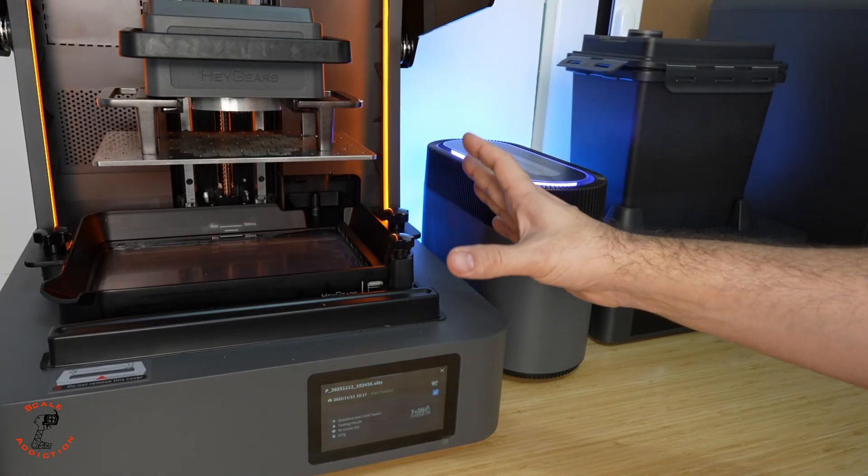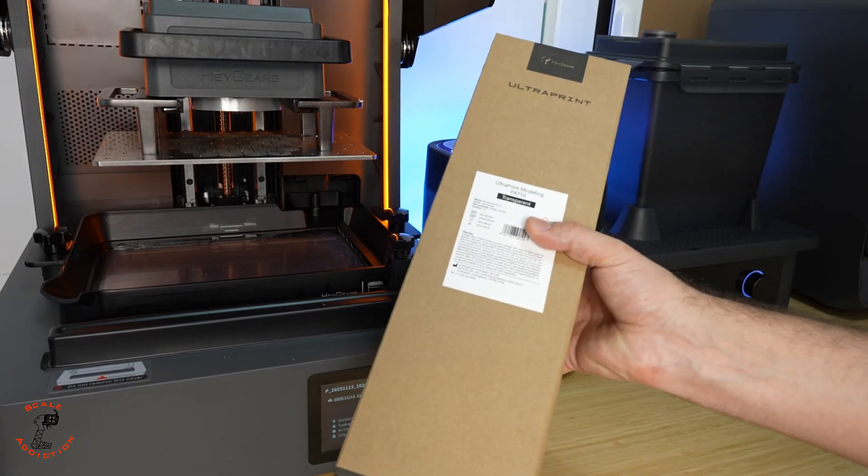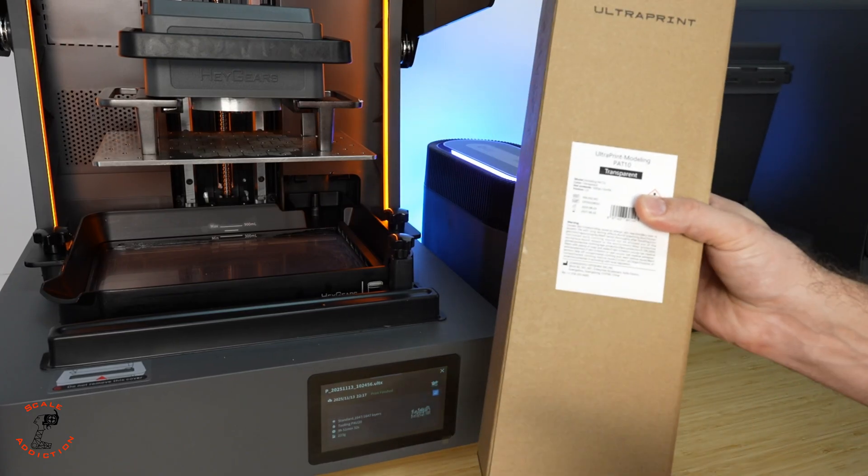I already ran the first wash in the washing machine and now we're going to load the transparent resin — PAT10 — into the 3D printer and head to the slicing software.